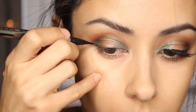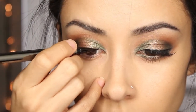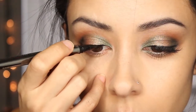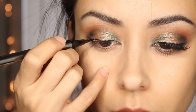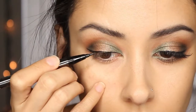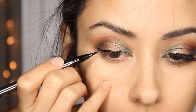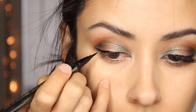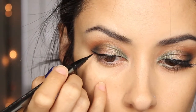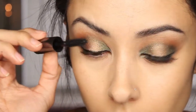I then got my Lorac Front of the Line Pro and lined the top lids — I did kind of a thin liner and flicked it out at the end a little bit. Then I curled my lashes, put a few coats of mascara, and popped on some false lashes.